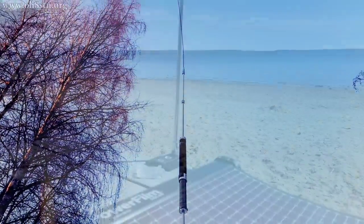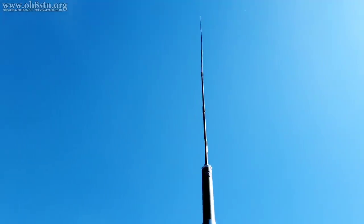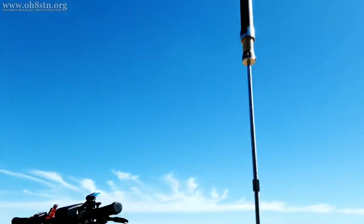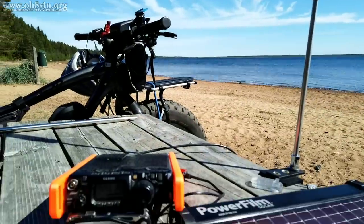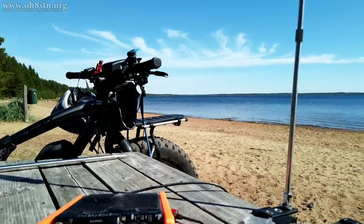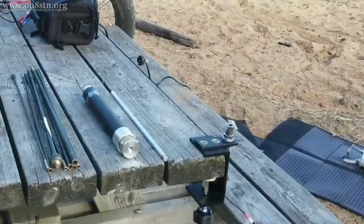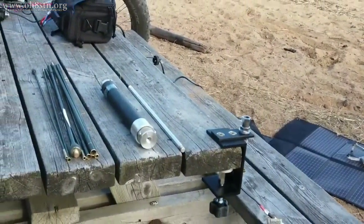Quite a few of you have seen this version of my MP1 configuration on social media or the other platforms I'm publishing on. At last count, I think there's been about 40 or 50 questions about this configuration of the antenna. So for the most part, this is still a Super Antenna MP1; however, I do use a collapsible whip from another manufacturer. Here's the configuration many of you have been asking about.